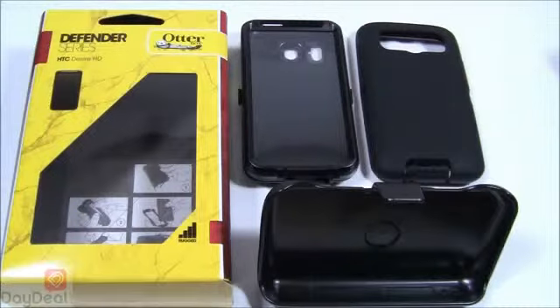Now the funny thing about this video is that the OtterBox Defender case for the Inspire 4G isn't actually up on the official website as of yet — only the commuter case is listed. This isn't necessarily a sneak preview because it has been out for quite some time now, and there are a lot of happy owners who can attest to that. If you go to the official website and don't see it, we apologize — just wait until a later date and it will be listed.